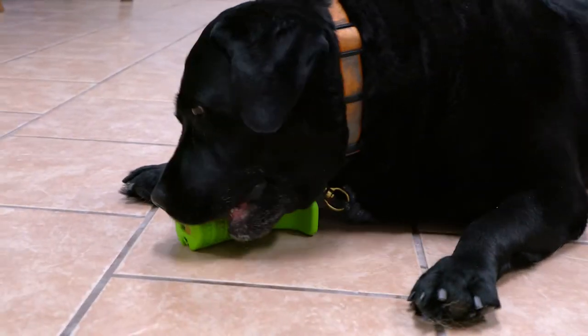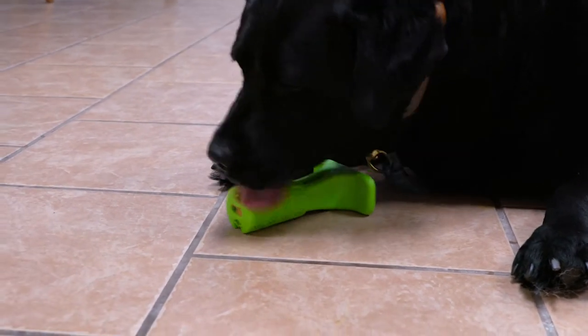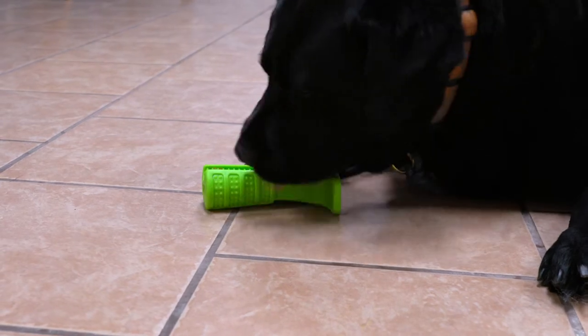I think in theory this product would actually work assuming that your dog will actually chew the dog chew toy. But apparently Pickles and Milo were having an off day and simply chose to lick it rather than chew them.